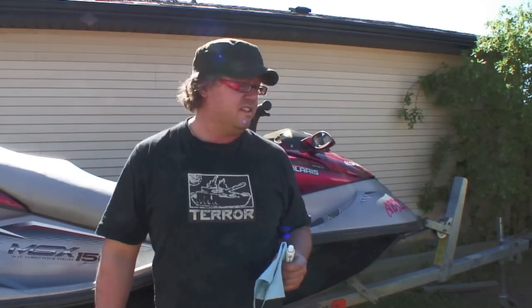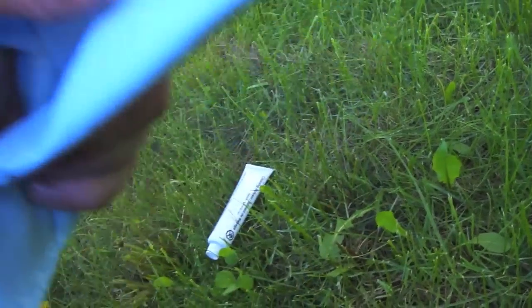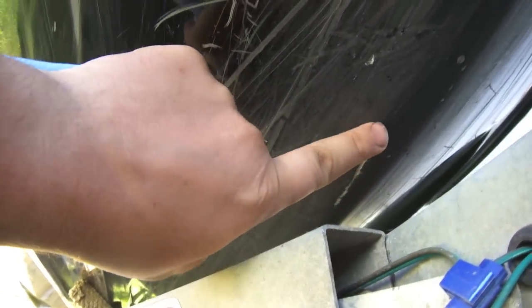I used paper towel but you might want to use a rag or something because paper towel leaves some residue around. I just kind of sprayed some on my rag and then cleaned out the crack. There are some pretty good gouges up there — looks like a section on the hull is pretty scratched up, but I'm going to repair this section here.